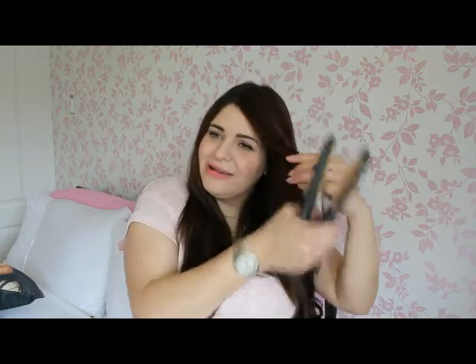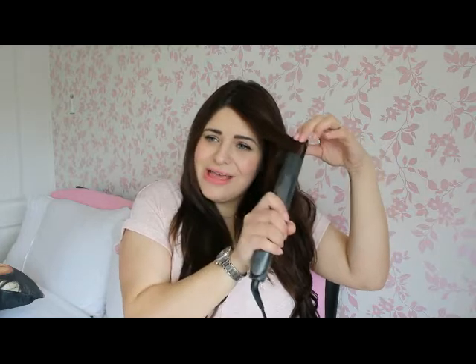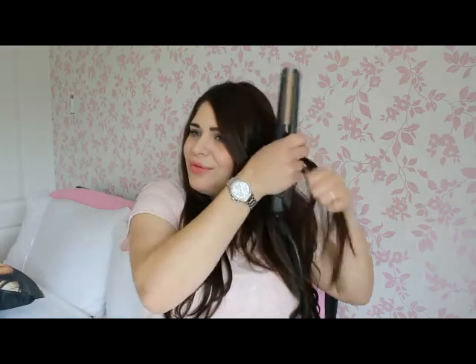So as you can see, I grabbed and clamped the hair and then rotated the straighteners 360 degrees to create a bend and a curl. Now how quickly you rotate kind of gives you the curl you want.